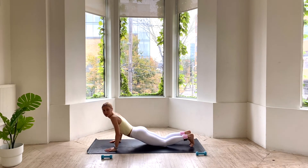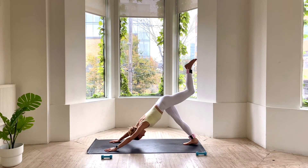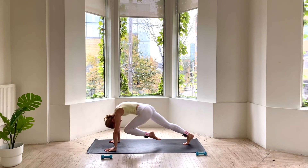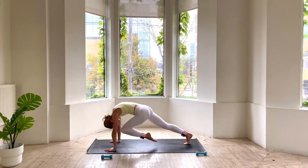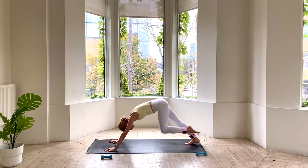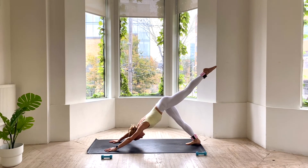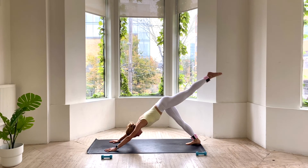Tucking your toes, pressing back through tabletop. Send your hips high. Inhale, left leg goes up to the sky — three-legged dog. Exhale, knee to nose, cat your back, and send it high. Exhale, knee to nose, and send it back. Last 2. Last 1. We hold it high, pulsing up an inch and down an inch for 4, 3, 2, and 1.